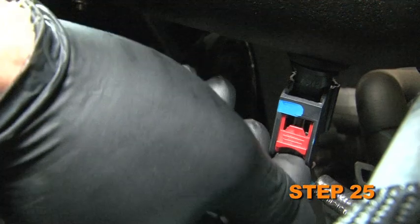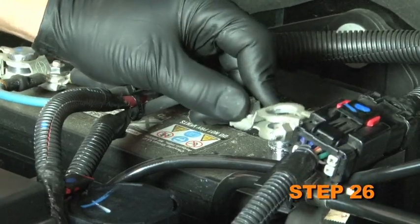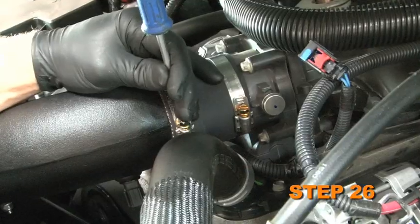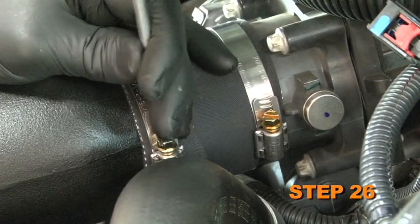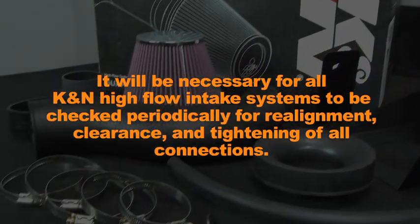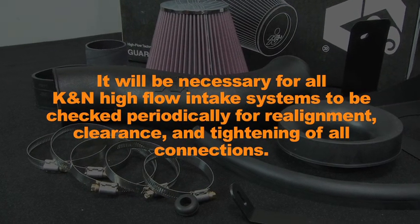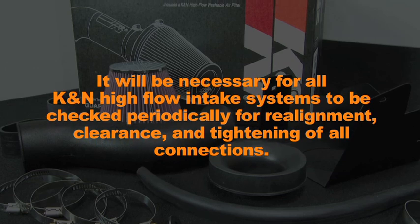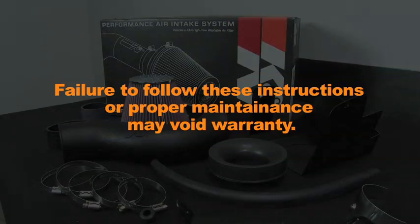Reconnect the air temperature sensor electrical connection. Reconnect the vehicle's negative battery cable. Double check to make sure everything is tightened and properly positioned before starting the vehicle. It will be necessary for all K&N high flow air intake systems to be checked periodically for realignment, clearance, and tightening of all connections. Failure to follow the above instructions or proper maintenance may void warranty.